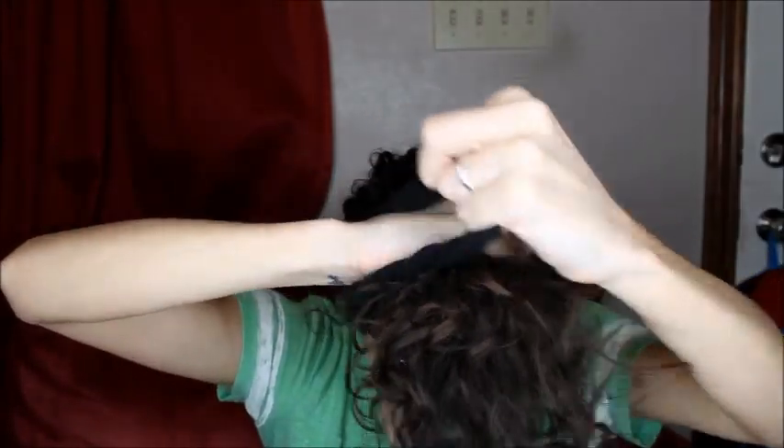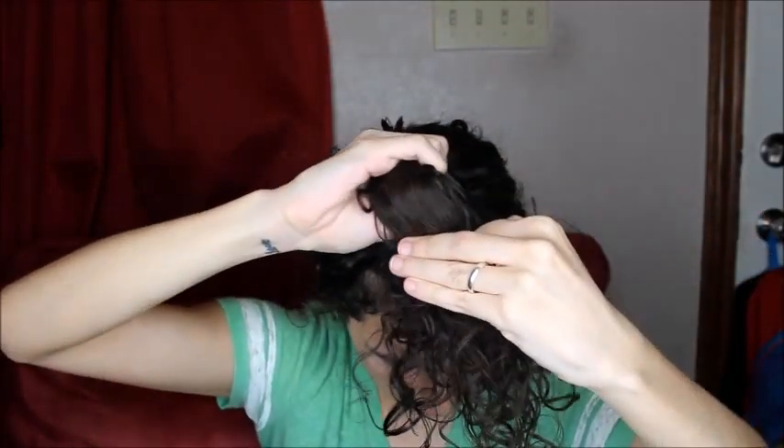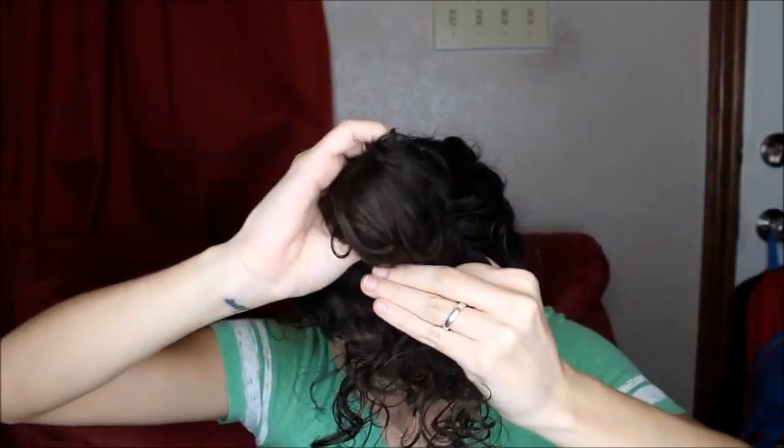I'm just going to use a scrunchie — nothing special. I'm just going to gather my hair forward, kind of comb it from the sides and the back with my fingers. So this is my pineapple, but instead of a pineapple, I'm going to do a bun.